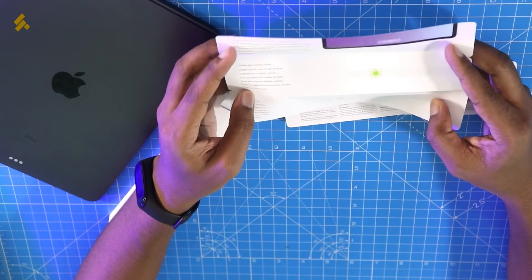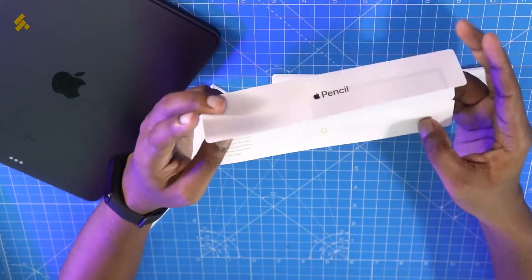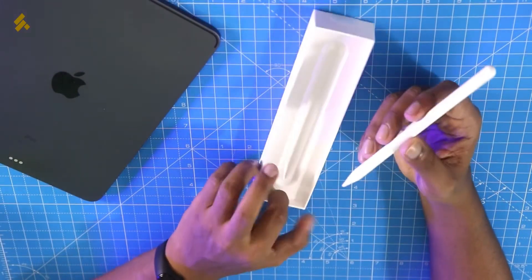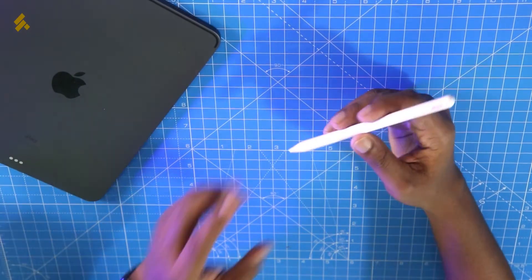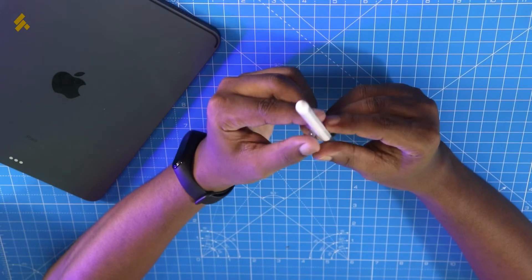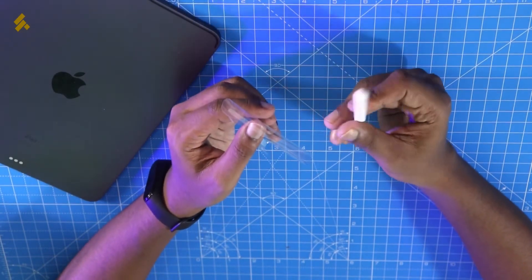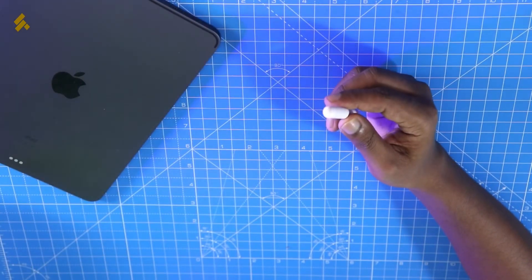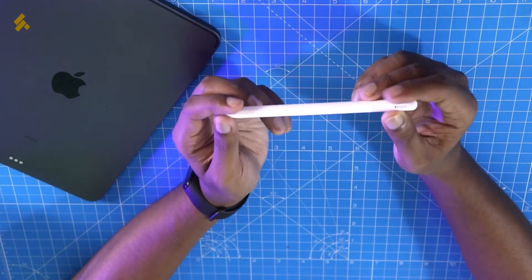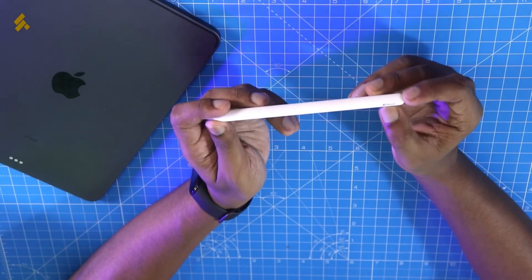And here is our Apple Pencil 2nd generation. I will turn this wrap to open it and reveal the Apple Pencil 2nd generation. The first impression is very premium.